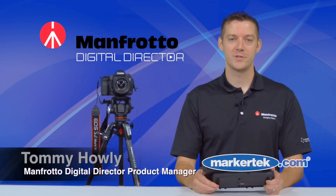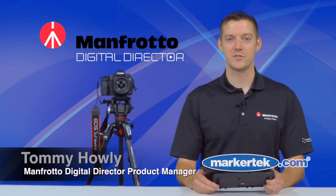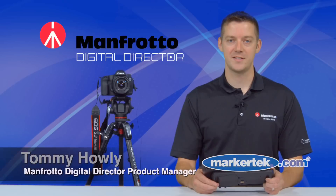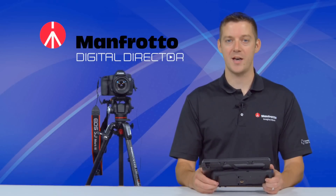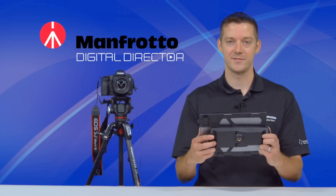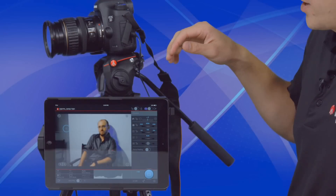Hi, I'm Tommy Howley with Manfrotto, and today we are at MarkerTech demonstrating our Digital Director, which is our first Apple-certified interface that allows you to control a Canon or Nikon DSLR from your Apple iPad Air 1, 2, or mini — which is what you can see right here in my hands. So this is the Digital Director.